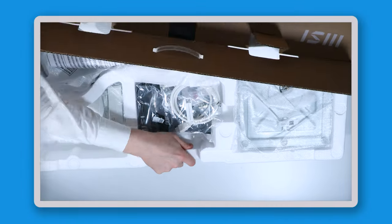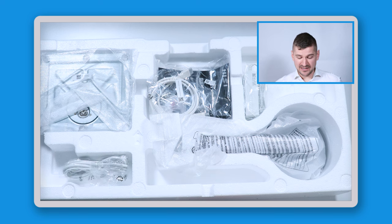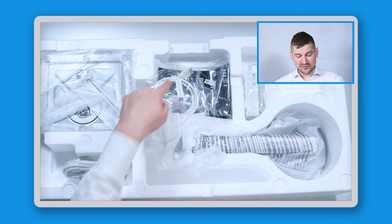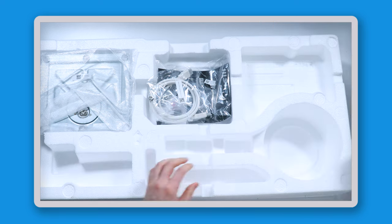Now I'm going to lay the box flat and pull out the monitor with the styrofoam piece. As you can see, the styrofoam piece comes out with the monitor — that's everything in the box. There's no additional small box or cables separate from what's packed in the styrofoam.